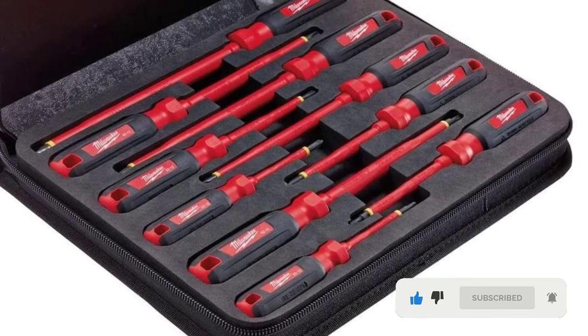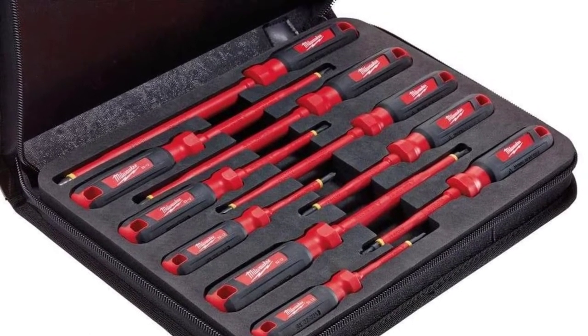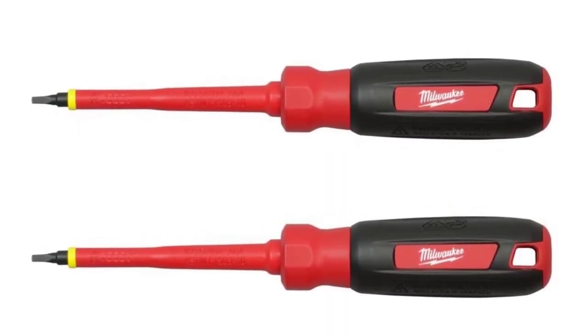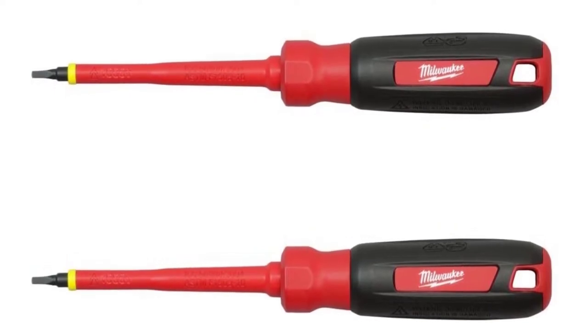There are lanyard holes placed on the bottom of each screwdriver. Simply place your lanyard in between the hole and start using one of the screwdrivers. The 1/4-inch screwdriver works well with circuit breakers. Plus, the insulation from the handle and the shaft will keep you safe from getting shocked.